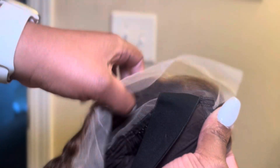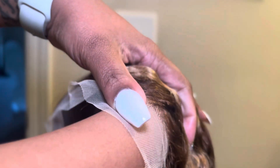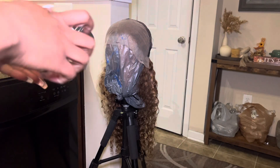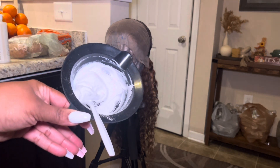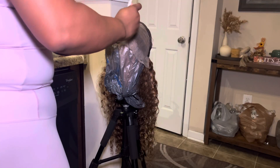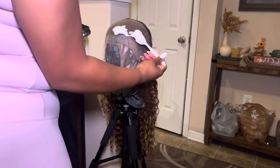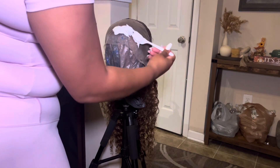In the next couple of steps I'm going to show you guys how to prep the wig — specifically how I bleach the knots. I did pluck the wig off-camera, and now I'm showing you how I bleached it. For the bleach consistency, you want it to be like a paste — I'm showing you guys how thick it is, because you don't want it too runny or it will bleed through your lace.